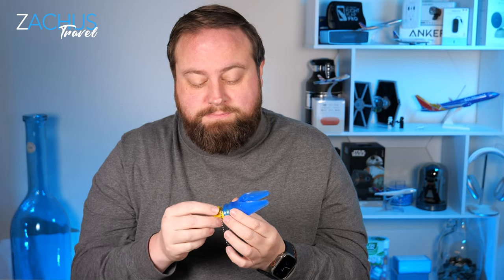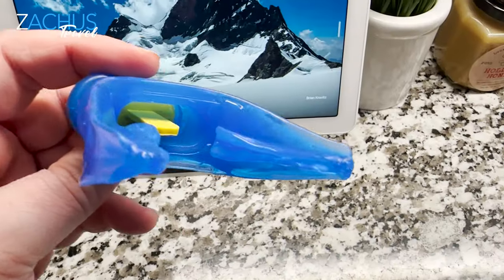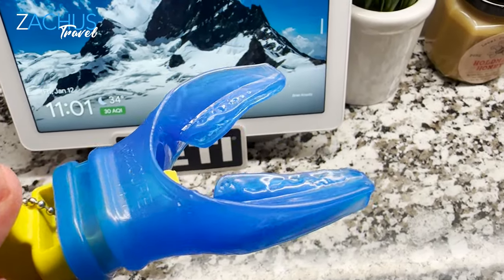If you have an underbite — where your top teeth are behind your bottom teeth — you want the letters to be up top. Then bite down. It's super quick: you boil water, drop this in for 15 seconds, pull it out, dab off the water, and put it in. You don't want to bite all the way through it — that's why this yellow piece is here, it's supposed to keep you from biting through. Don't bite super hard, just bite comfortably.